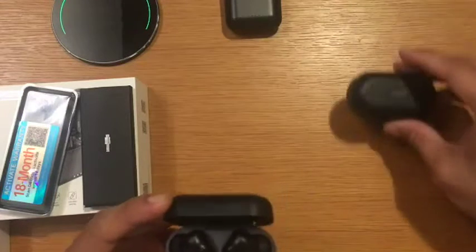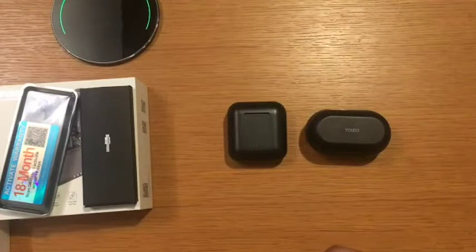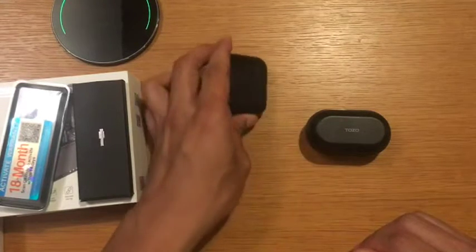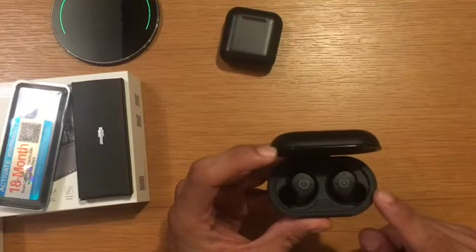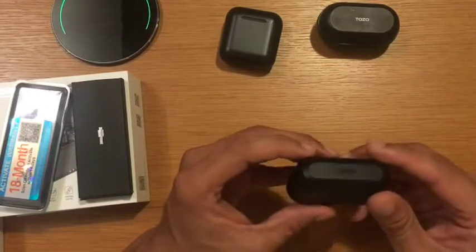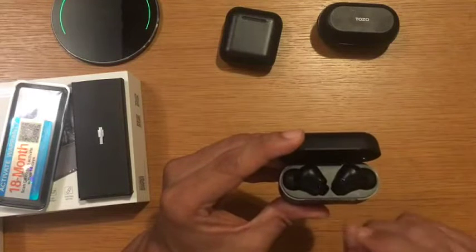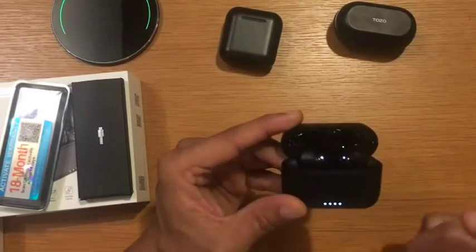These are probably the best headphones I have. I also own the Tozo NC9 and the Tozo T6, which I really like. The NC9 has an ANC mode which is good, but the battery doesn't last as long as the Tozo NC2. The ANC mode on the NC2 is much better compared to the NC9.